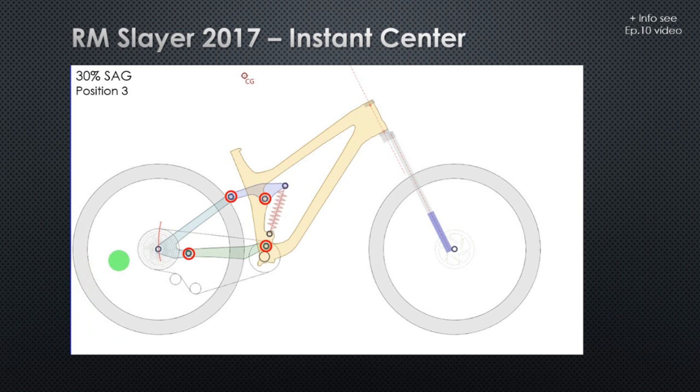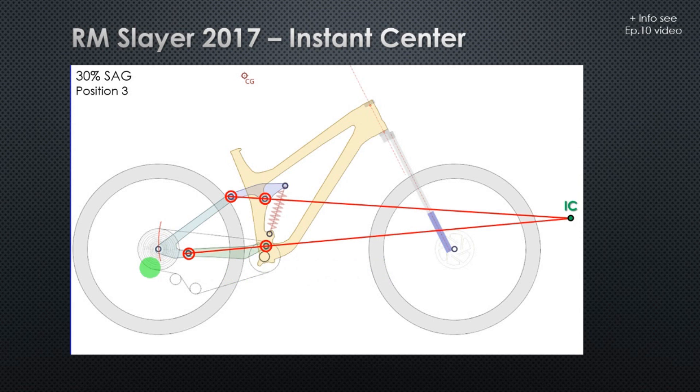Here you have our bike model at the sag position. Since this bike is a horst-link, the wheels and the brakes are on the seat-stay. The seat-stay is connected to the mainframe by this bar here, the rocker arm, and by the chain-stay. The chain-stay and the rocker arm are almost parallel, so this means that our instant center of the bike — the intersection of those two lines — is really far away from the center of the bike.